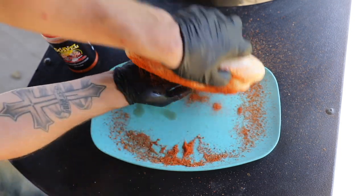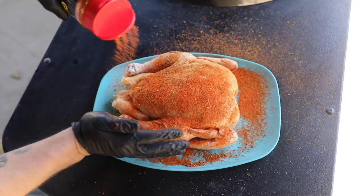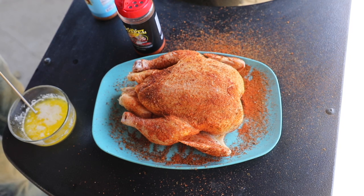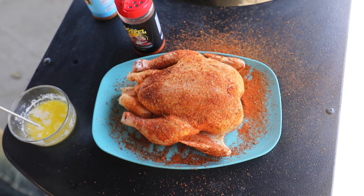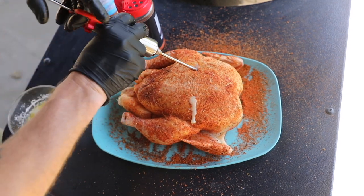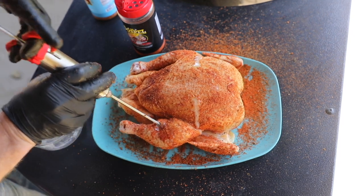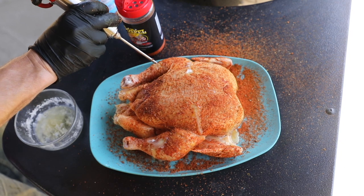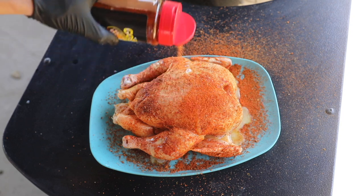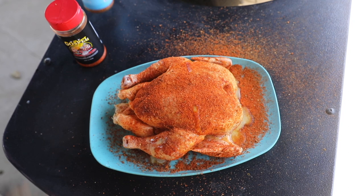Now we're going to flip this bad boy over and repeat the same thing with the Gospel rub. This part's optional, but I do like incorporating melted butter into the chicken. And since there's now some juices coming out, I'll basically just top her off with a little bit of Gospel rub, and then we're going to let her sit while we get the charcoal set up.